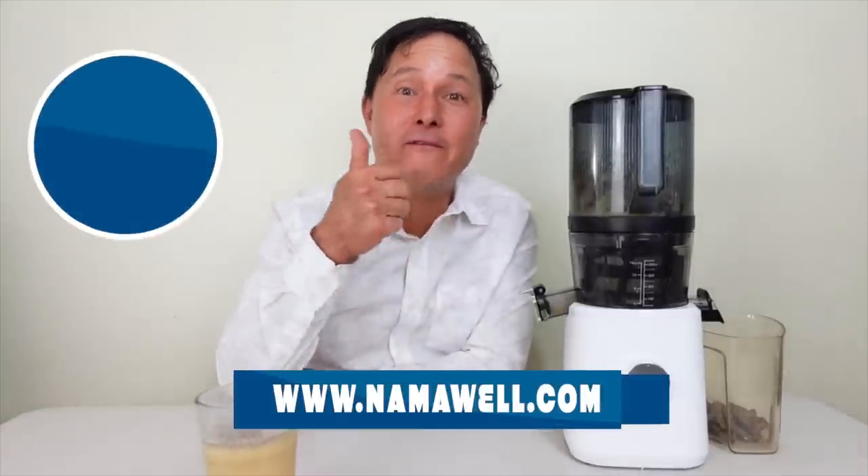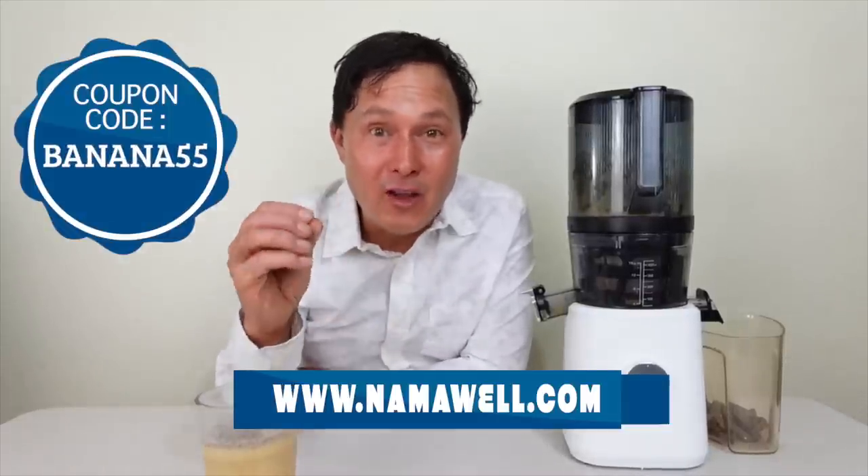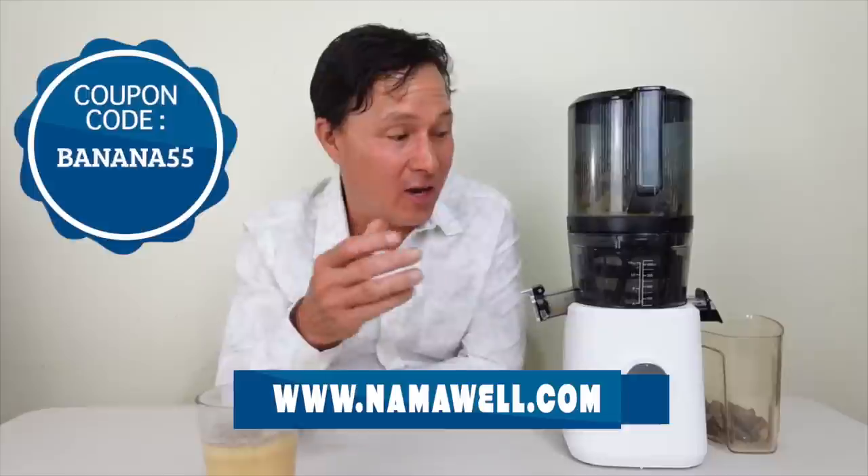If you want to make your own fresh banana juice, the Nama J2 is the only juicer I recommend — other juicers may clog, back up, and jam. Make sure to use the coupon code BANANA55 at namawell.com to save $55 off the Nama J2. It's my favorite juicer because you cut up all the produce, load it in, shut the lid, and wait for the juicer to work.